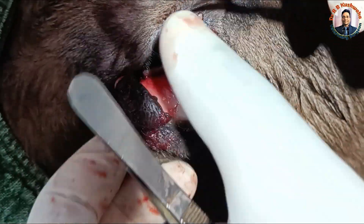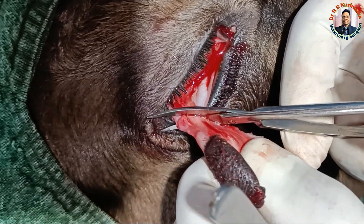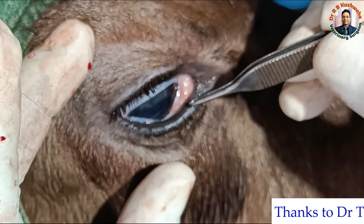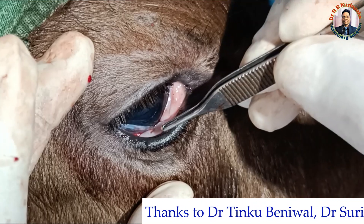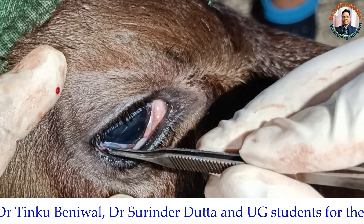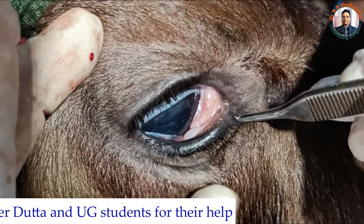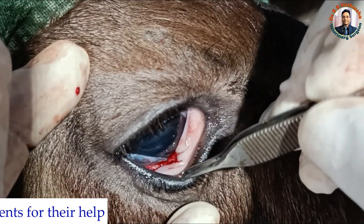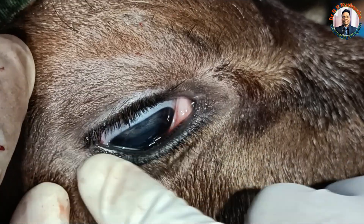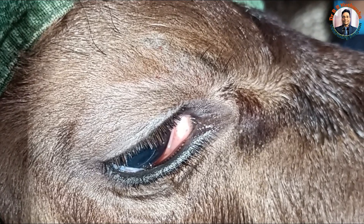We simply remove this mass close to this one. Now you can see I have resected the mass which is attached with the palpebral conjunctiva, and this portion is the portion attached with the cornea. There is no need to suture — whichever portion we have resected will heal automatically.